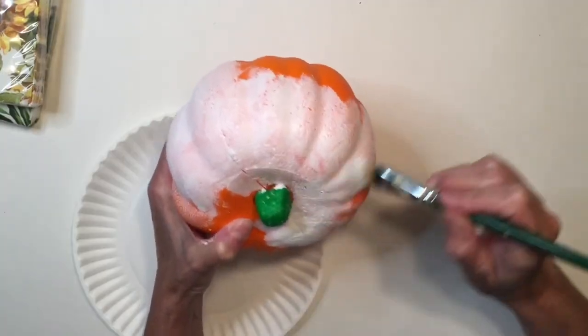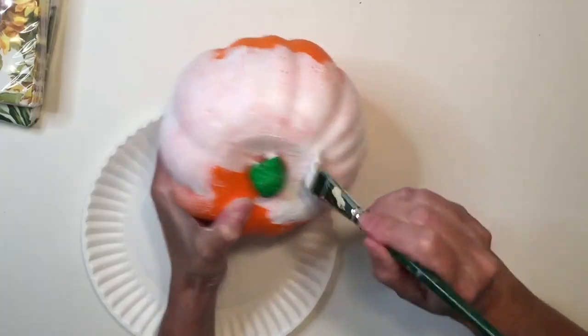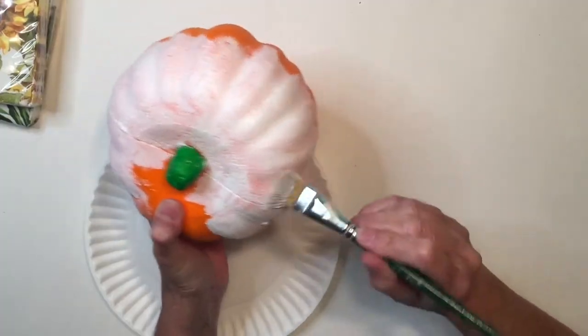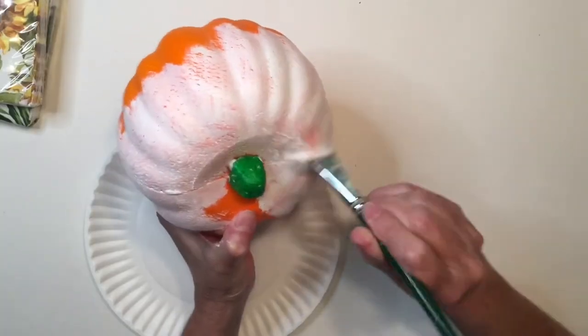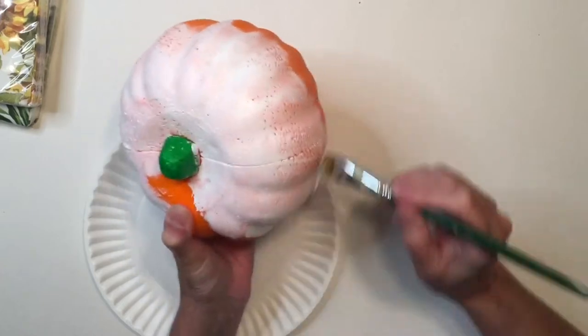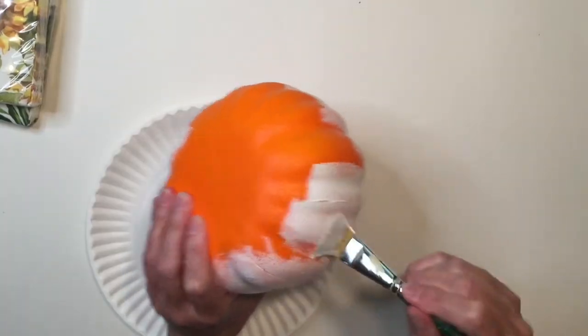For the stem — these are just stuck on with a toothpick, and my stem kept falling out. I grabbed my e6000 without thinking, because that's what I use for everything, but it actually kind of melted the styrofoam — I forgot that happens. And you don't want to use a hot glue gun on styrofoam either, because you're using heat. So just paint over this.